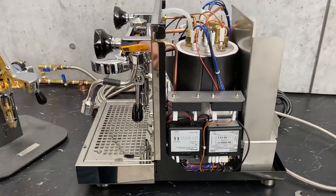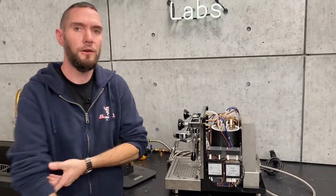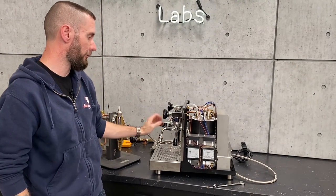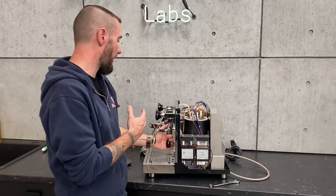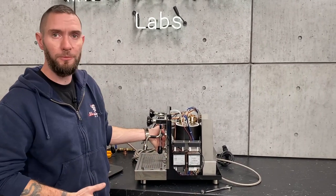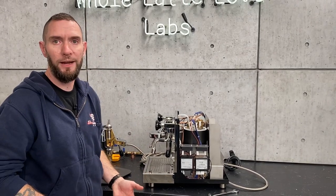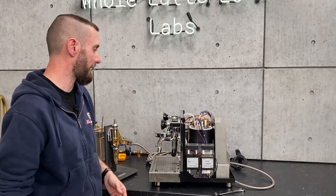Just so we're clear, you can't do this line pressure pre-infusion on some machines. The Profitech, the ECM — plumbed machines generally can do that. On these systems, the only thing that's preventing the water from coming out of your group head is this lever, when you're plumbed in. On some machines, you're going to have a solenoid in the back that's activated whenever you pull the switch, so when your pump kicks on it'll also open up a solenoid in the back. On those machines, the pre-infusion is not going to be achievable this way. But on the Pro 700 or the Synchronica, for example, yes, that's how you would do it.